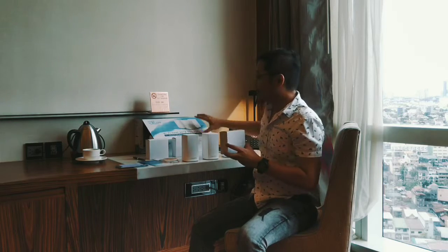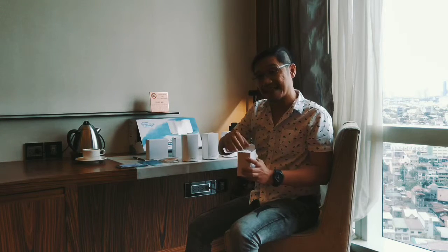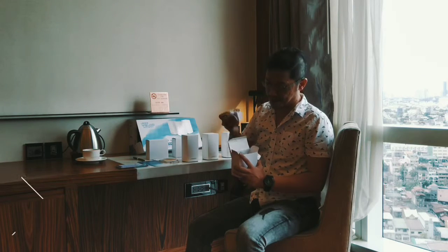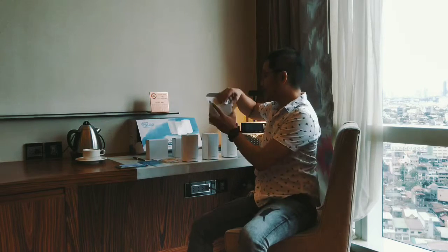One more thing we like about the Linksys Velop system is it can be set up using the Linksys app. So you have an app available for both Android and iOS. Those are all the accessories that it uses.